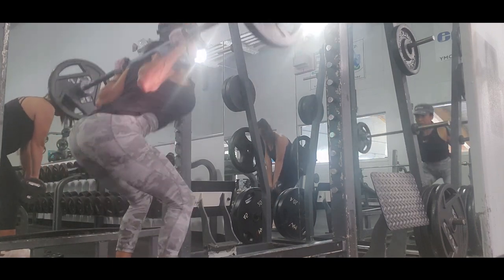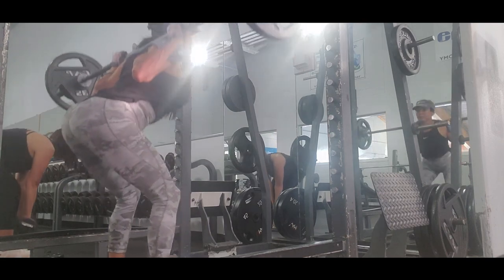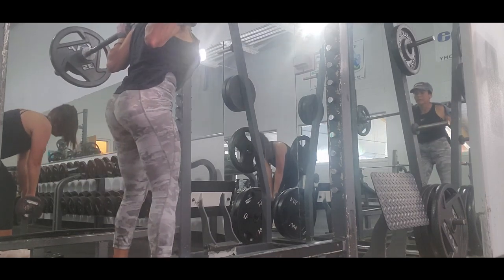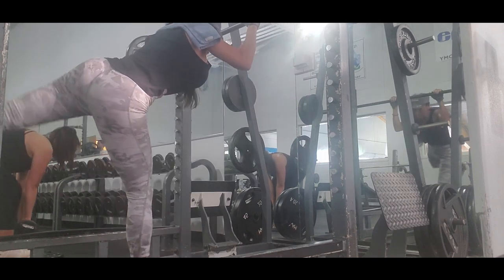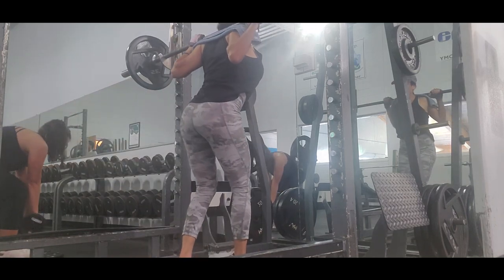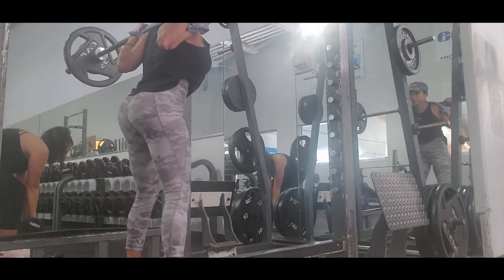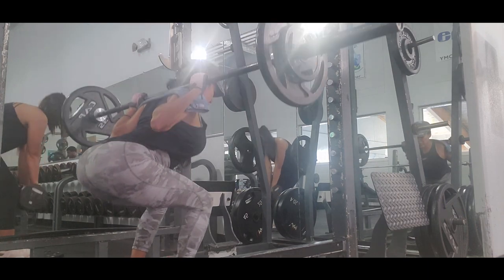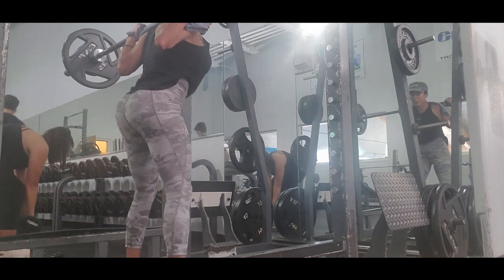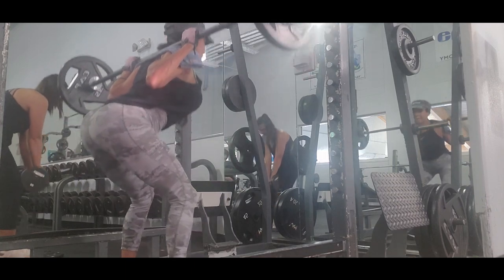Free squat focuses on your hamstrings, quadriceps, glutes, calf muscles, and gives you strengthening in your lower back. This is a really complete exercise to target your lower body. I prefer free squat over the smith machine because here you really create big strengthening in your lower back. Free squat gives you a really nice lower back form.